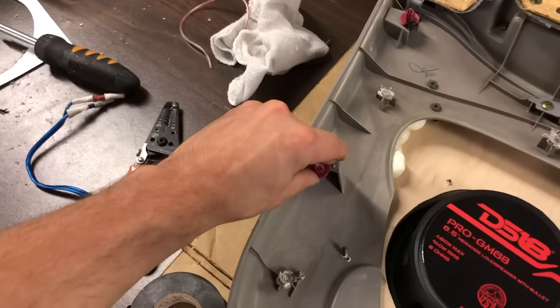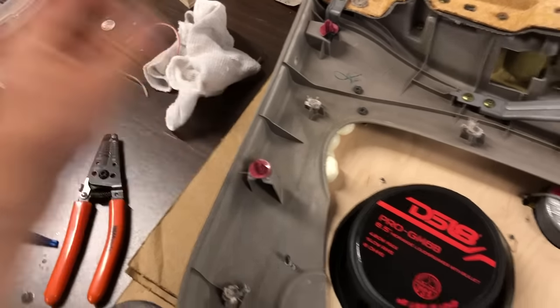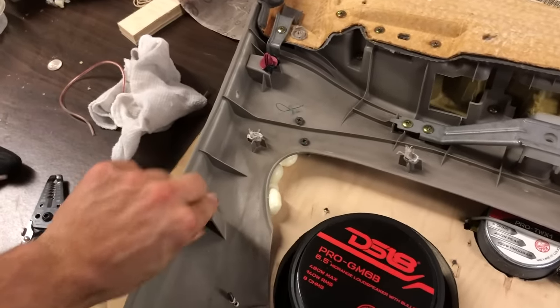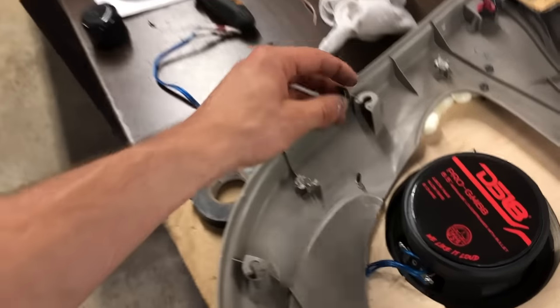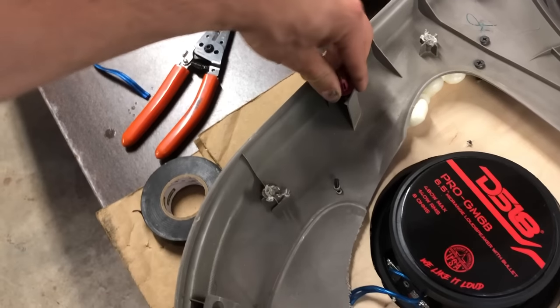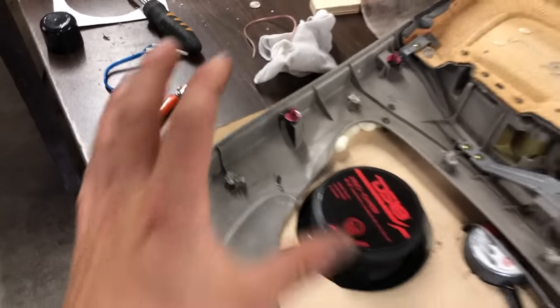You'll notice if I put those in they're real wobbly, which can be a problem and can create some noise. So what I'm gonna do is put a little bit of electrical tape on that — all you gotta do is put a little bit on there and then just shove it right back there and it makes it really really solid.